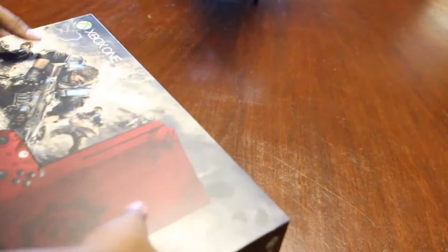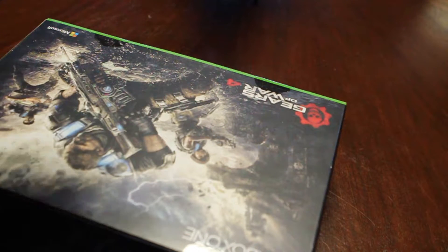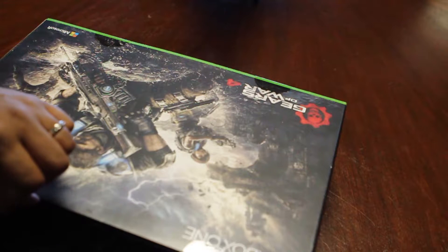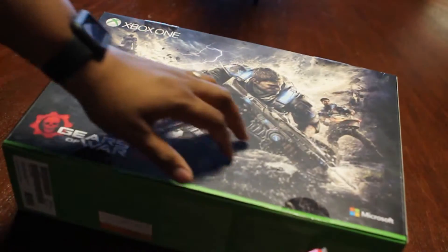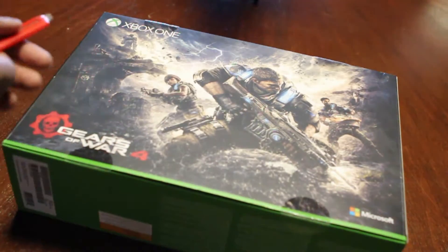Alright, let's get ready to unbox this thing. This is brand new, never been opened, just got it in the office today. I'm going to use this trusted box cutter — just in case I want to return it. Just kidding, I'm not going to return it. This is too good. I'm going to open this up very carefully. This is my very first unboxing, I've never done this before in my life.